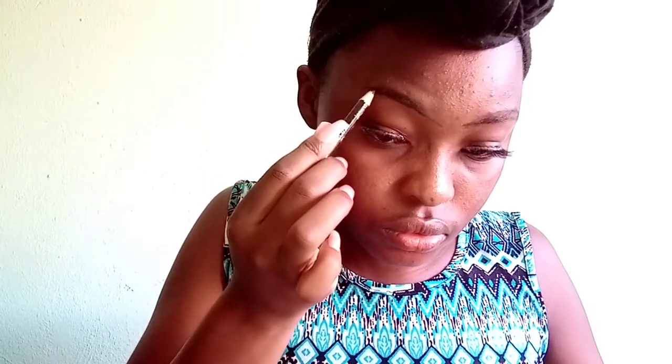I'm going to start off by doing my eyebrows. To do my eyebrows I use my spoolie to brush them out so that they can be in place. This makes it easier for me to see my eyebrow shape and to follow it with the eyebrow pencil and fill it in properly.